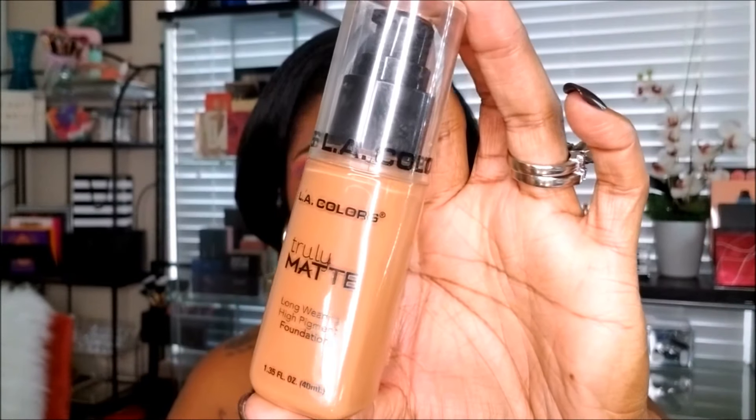I'm going to do some color correcting, so I'm using my LA Girl Pro Conceal in the color orange — taking that and covering up some of the dark areas around my mouth and under my eyes, blending it in with a beauty sponge. Then I'm using my LA Colors Truly Matte foundation and blending that all over my face to create a nice smooth base for this look today. I really like this foundation.